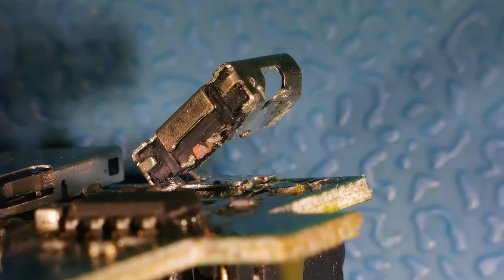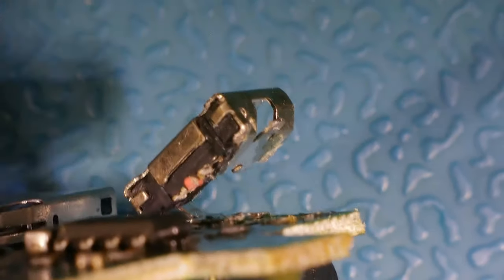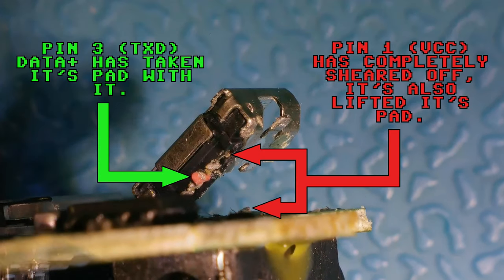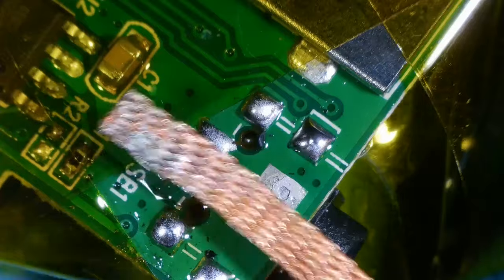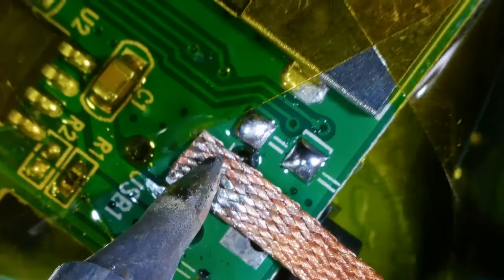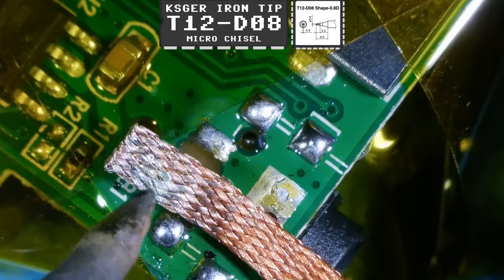There you can see it much better - you can see that pin is completely sheared off and it's also lifted the pad with it. There you go, just a bit of information to show you what's happened. Now what I did was I came along, took that connector off - there was nothing really holding it on, it was only that top left anchor point that was holding it on.